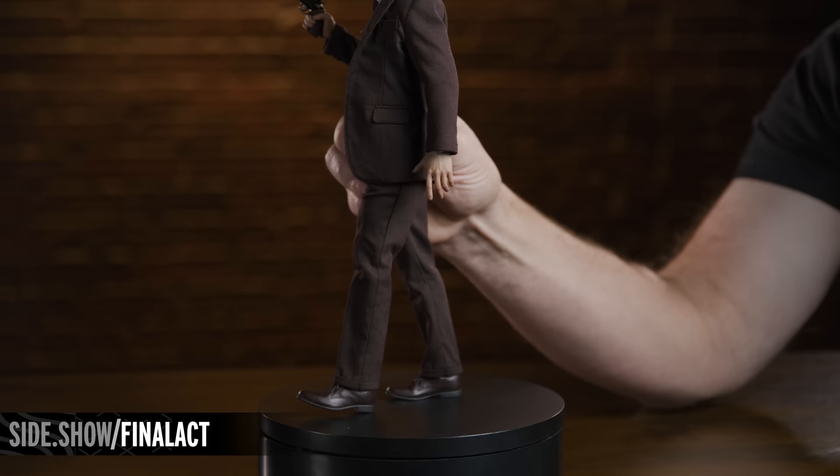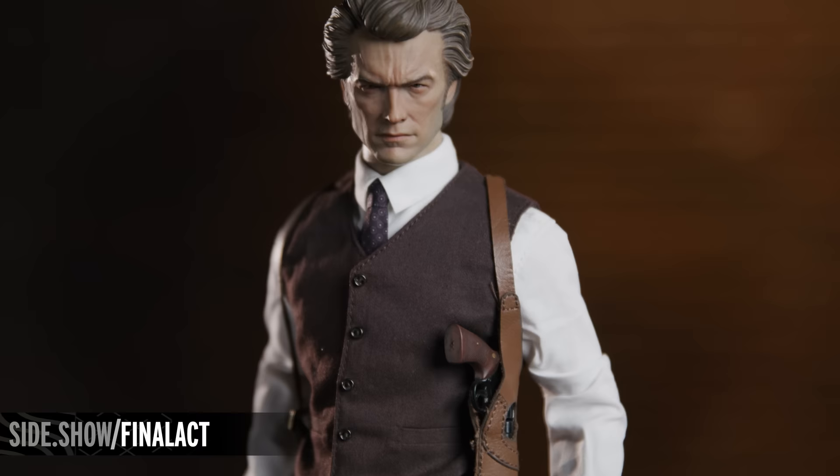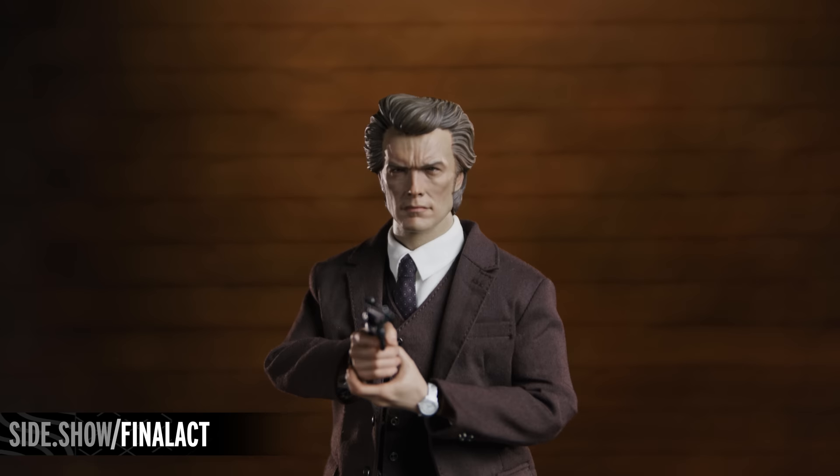This has been Sideshow's First Look at the Harry Callahan Final Act variant sixth-scale figure from Dirty Harry by Sideshow. This figure, as well as other figures in the Clint Eastwood Legacy Collection, are available at Sideshow.com. For more information about this figure or to place an order, follow the link below, and as always, don't forget to let your geek Sideshow.